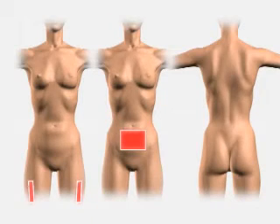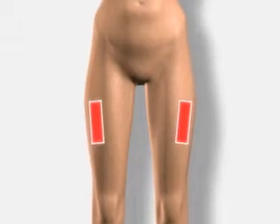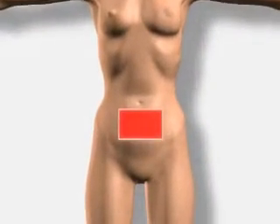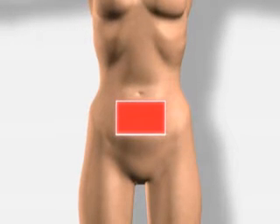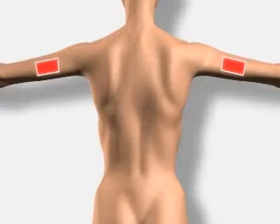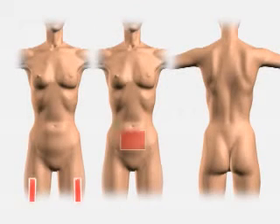Now you need to determine the subcutaneous injection site. These sites include the upper outer portion of your thighs, your abdomen — staying approximately 2 inches to the right, left, or below your belly button — and the outer aspect of upper arms, approximately 2 to 3 inches from your shoulder. Rotate your sites daily.